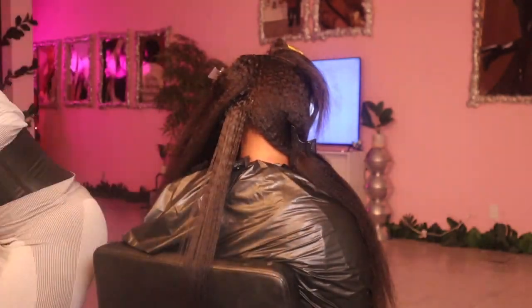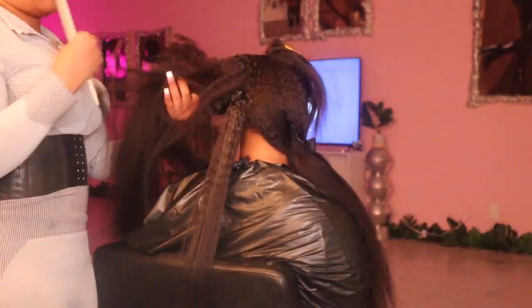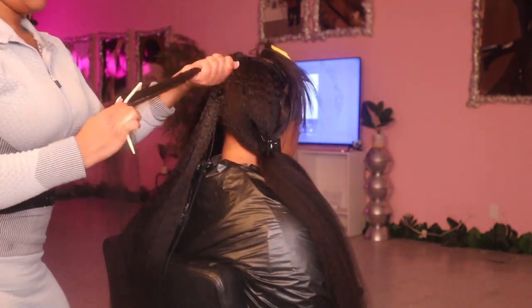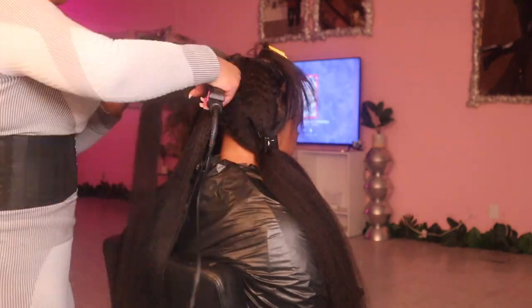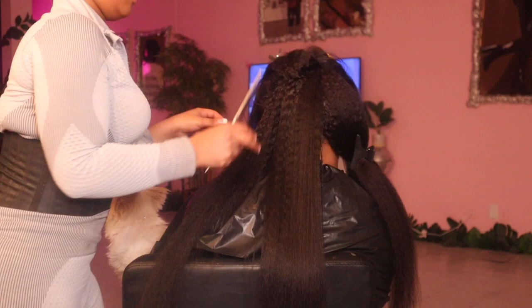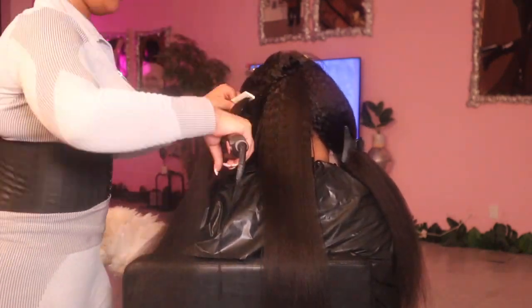We're gonna blow it out and flat iron it — call it a silk press. Don't mind my shower cap; I am deep conditioning my hair right now while I do hers, so don't come for your girl — I'm getting me together too. But yeah, let's blow her out and silk press her. I have truly loved this hair, y'all. This is like the perfect texture to match your natural hair — if you're natural like us, this hair is perfect.